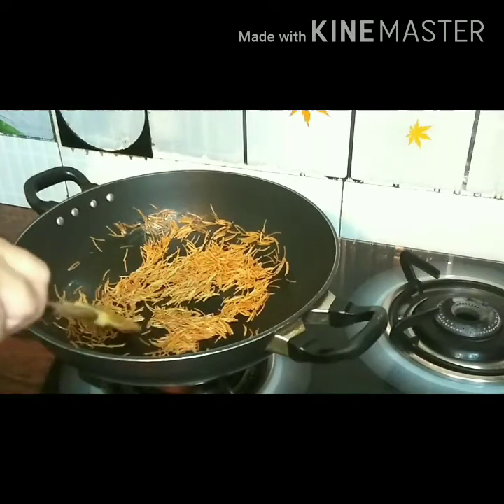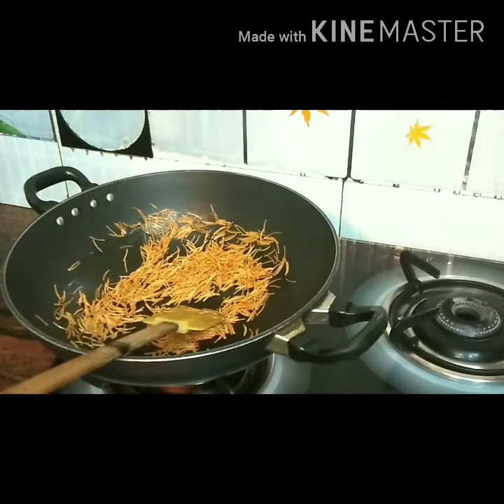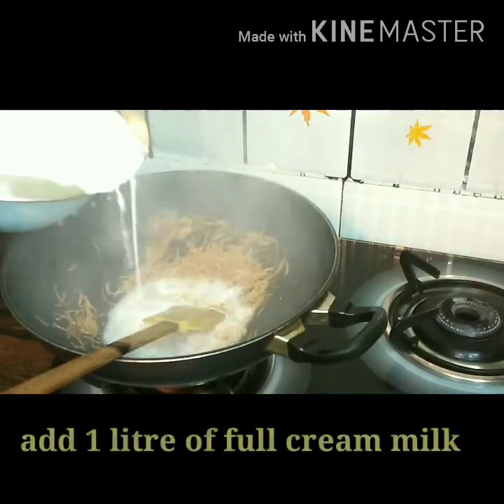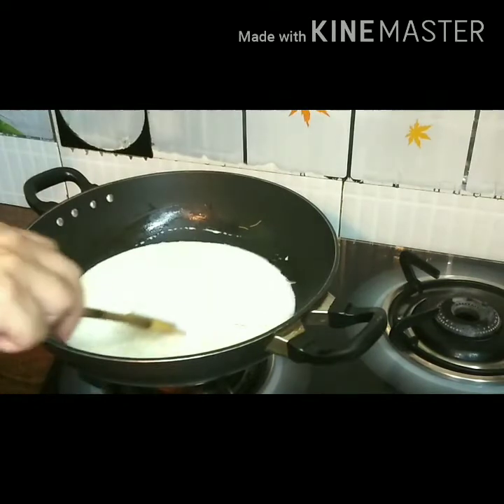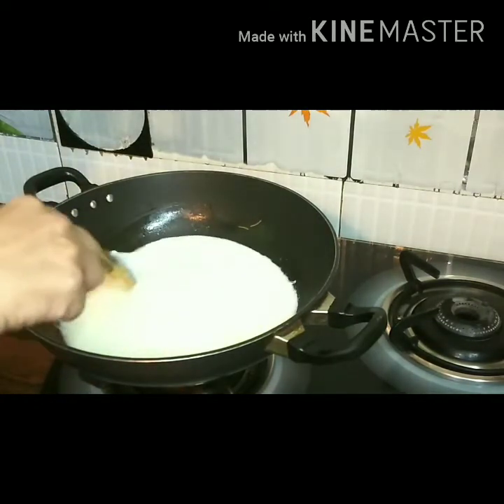Once this is lightly roasted, we will add 1 liter of milk into this. This is full cream milk, almost a litre.